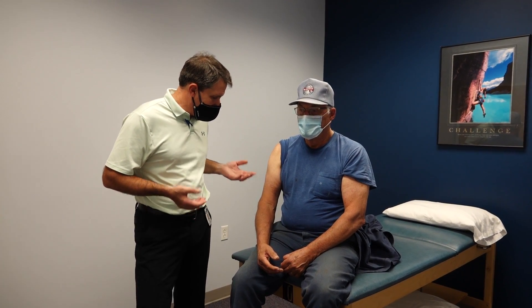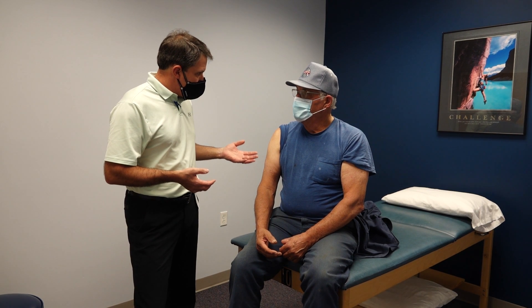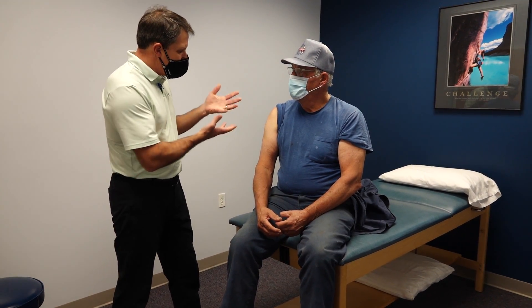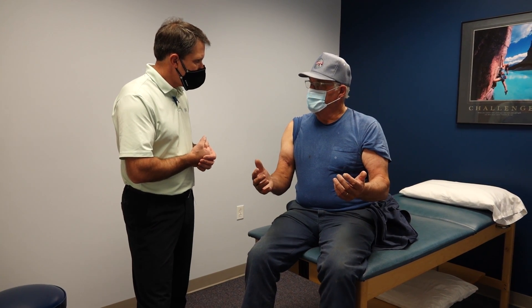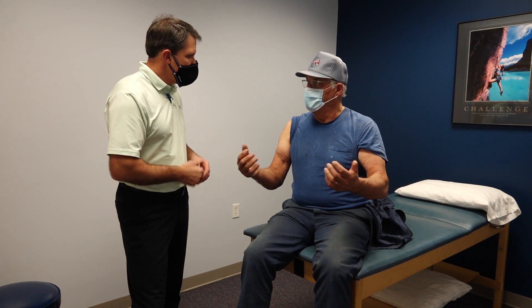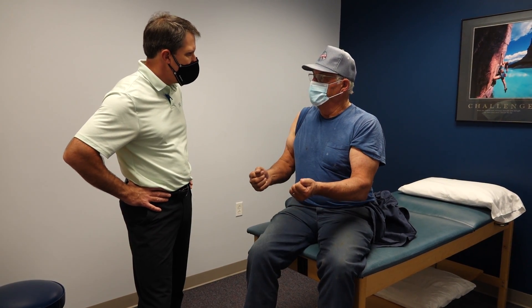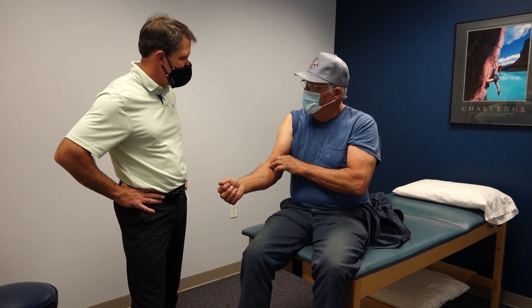This is Art. Art is 74 years old and he injured this about a month ago. He was trying to take a tire off, couldn't pull it free, so he got a block of wood and was beating on the rim. As he was doing that, he felt a big snap right in that area.